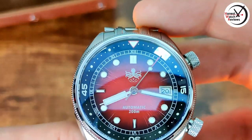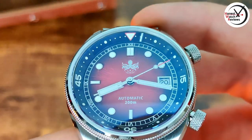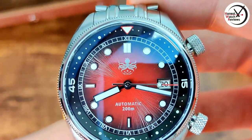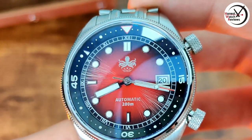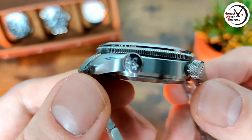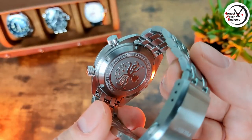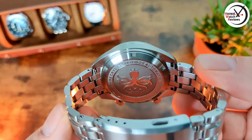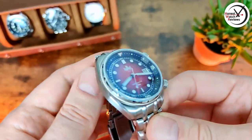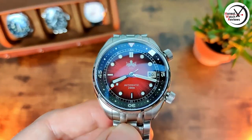Another thing that people may not like - but you're probably not watching this video if you don't - is that Phoebus logo. I personally really like them, I know some people don't. As always it is quite a big one on the dial, and it's not the only one either. If you zoom out, we've got a couple on the crowns too, and we've also got a big one on the back on that caseback - the usual Phoebus one.